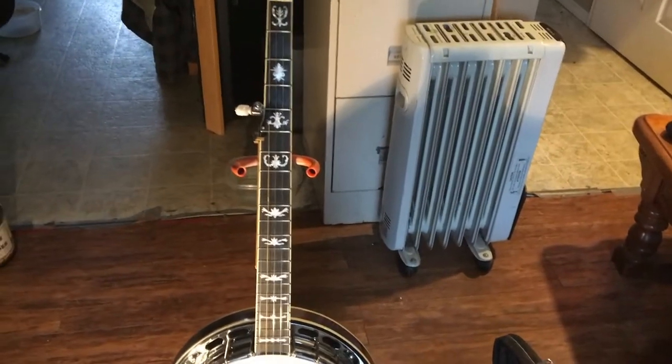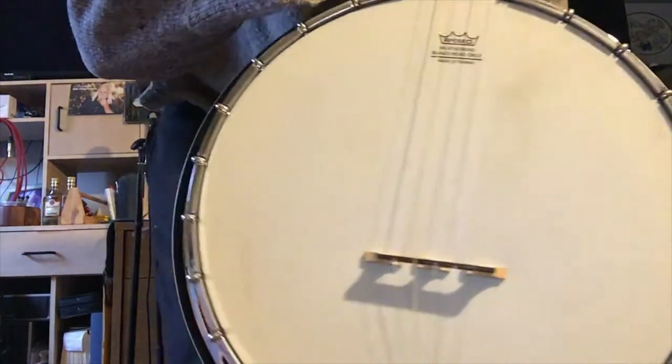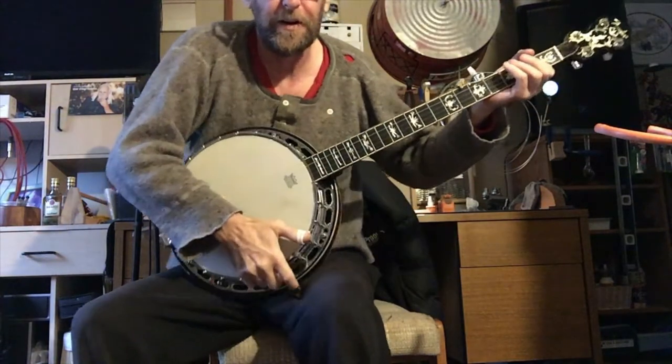Anyways, let's hear what she sounds like. There she be. It's pretty white compared to the first pictures you saw. I got no strap on it right now.